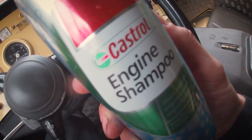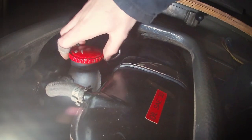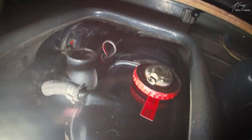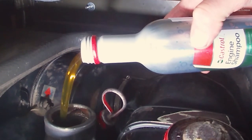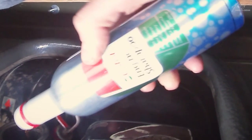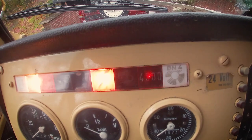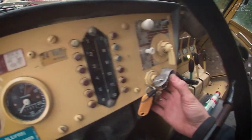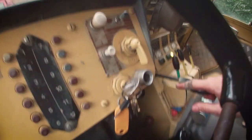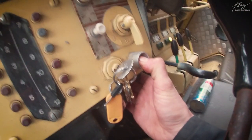Before draining the engine oil, I decided to go for this engine shampoo from Castrol, which is a new product for me — I had never used it before. I thought I'd give it a shot before trying it on customers' cars, and so far so good, the engine still runs and I'm quite happy about it. The only thing you have to do is run the engine for 10 minutes on idle and then drain the engine oil. It's as simple as that.